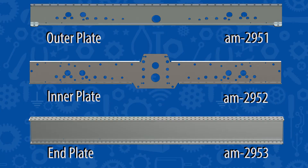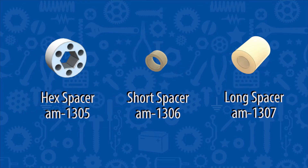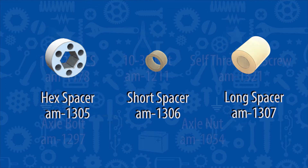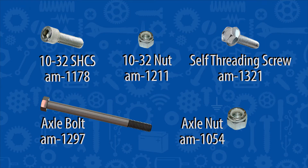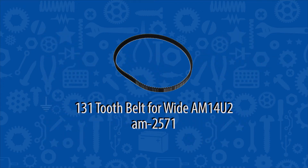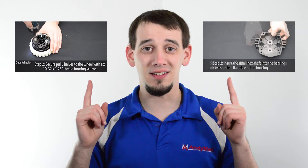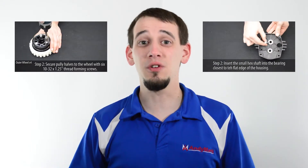Let's take a look at the parts. You may have noticed there were not any wheel or gearbox parts in that list. Those parts are handled in a separate assembly video. On-screen annotations and links in the description will take you to those assemblies.